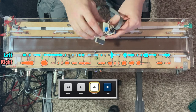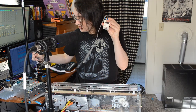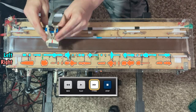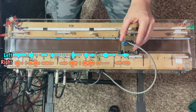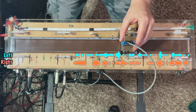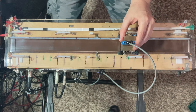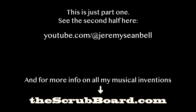All right. Now switching to the right channel. All right, let's see how that sounded. Not bad. All right, we'll be right back.